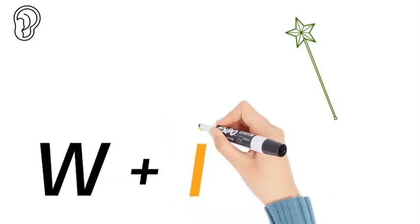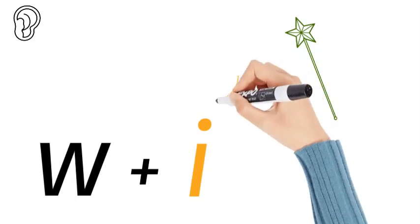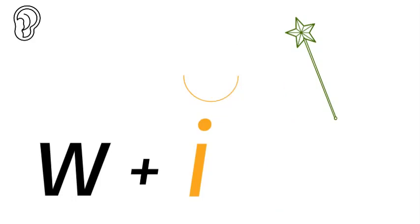Now that is a short vowel sound, so you put a short cappy over it. There are five short vowel sounds: a for apple, e for egg, e for igloo, a for orange, and a for umbrella. This is the e for igloo. Can you hear it?